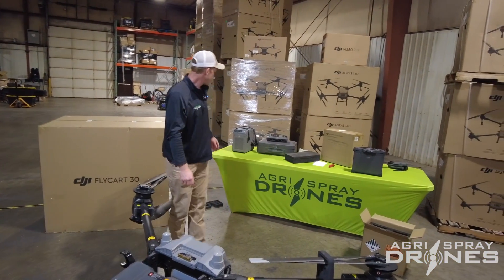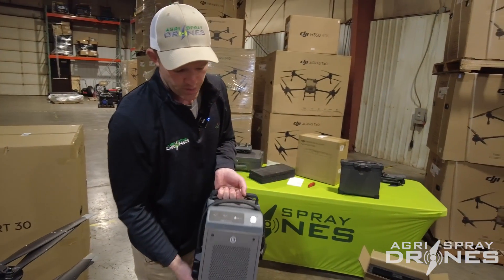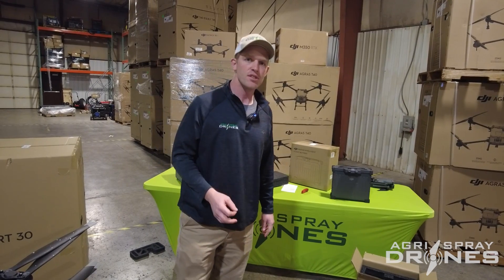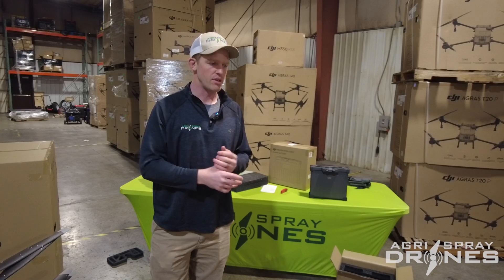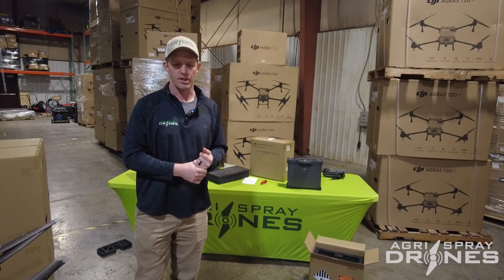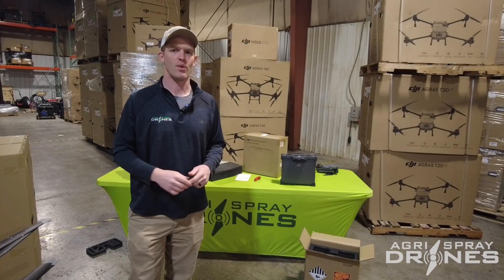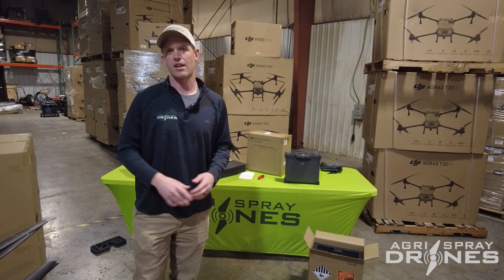We're using the same C8000 intelligent battery charger used for the T40 with the Flycart. We can plug in two batteries at a time and it charges one at a time, very fast — T40 batteries charge in less than 10 minutes. For heavy-duty use cases like delivering solar panels up a mountainside or ferrying banana bunches from field to pack house all day, you need a continuous duty cycle. Swap the batteries, send it back to the field, charge while it's flying — this machine handles that. Very unique in the drone delivery space.